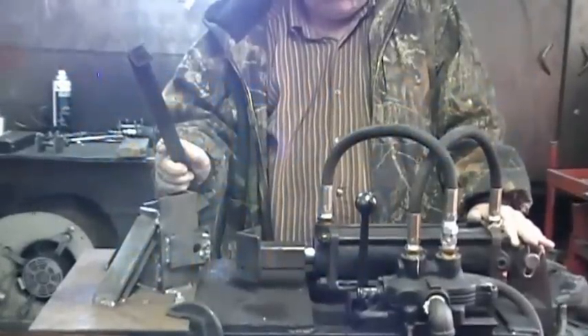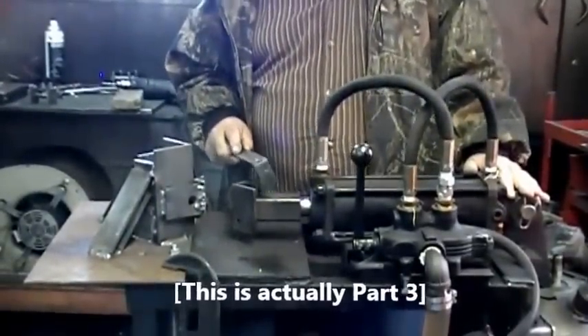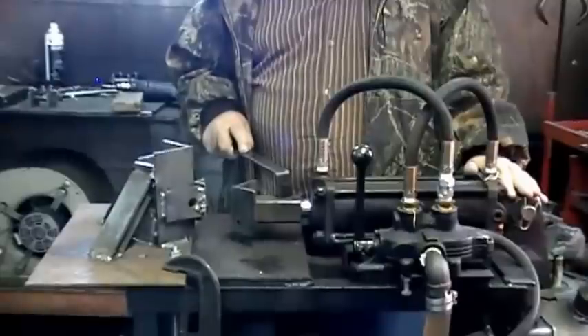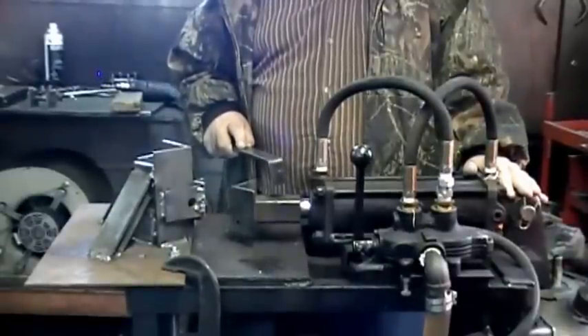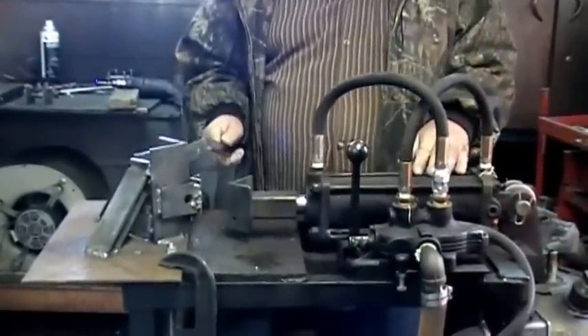Hello people, this is part 2 of the video we put onto the homemade hydraulic press. In one video you've seen the press operate, the second video shows us making U-shaped clamps. Now we're going to see how easy this is done.